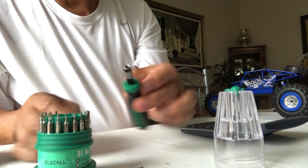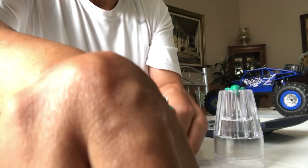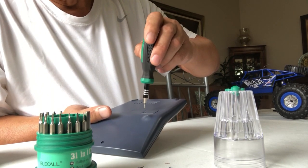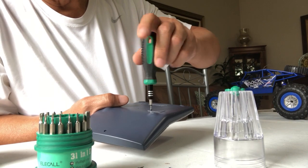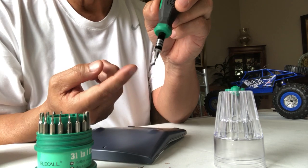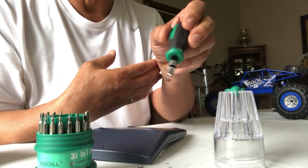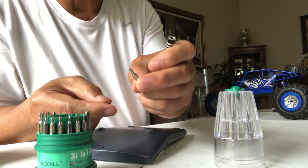Now what I like with this — let's say we're trying to remove a screw. Here's a calculator; I wanted to replace the battery, and at the back you can see a very tiny screw. What I like here is that because of the magnetic tips, once you unscrew these tiny screws, they cling to the tip of the screwdriver so you don't lose them. You can always select whatever is appropriate.